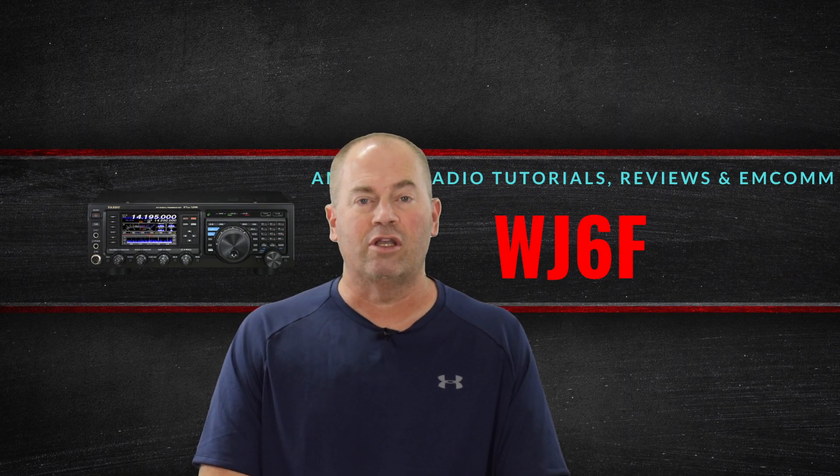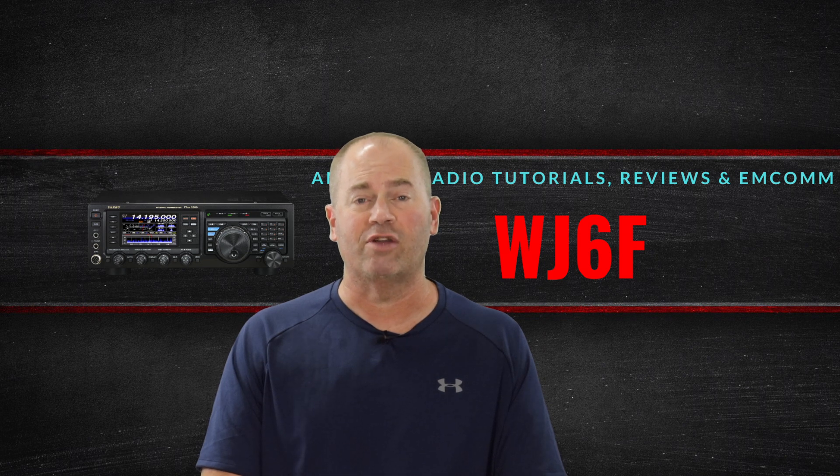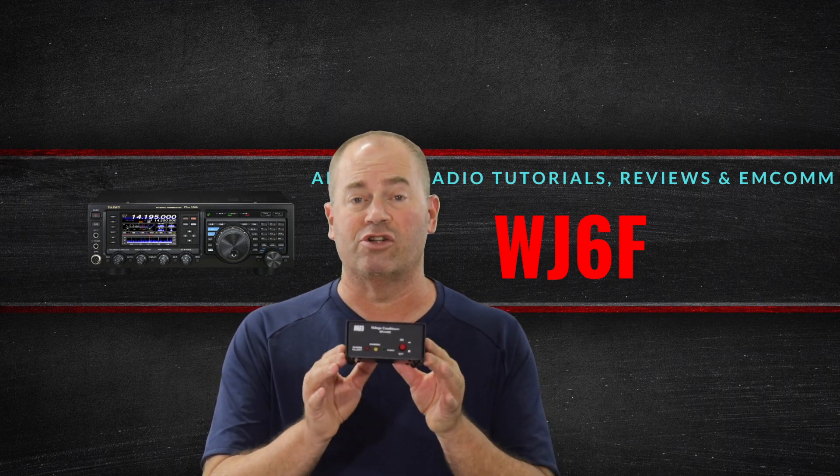Hi, it's Craig, WJ6F. In keeping with some of my recent videos on mobile installation, today I'm going to be showing you the MFJ4403 voltage conditioner.